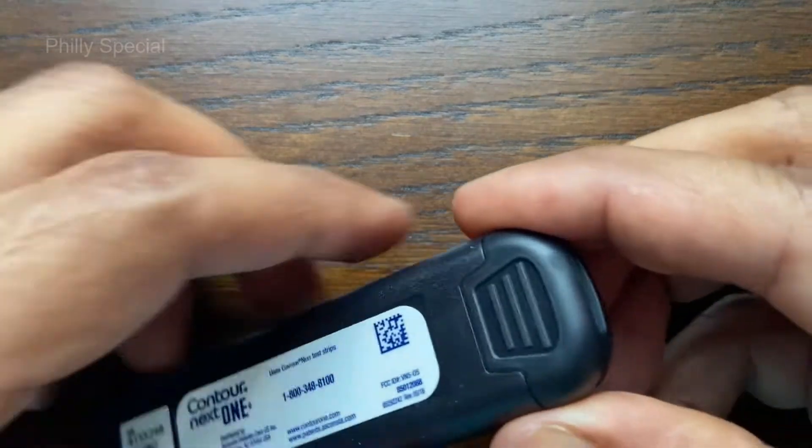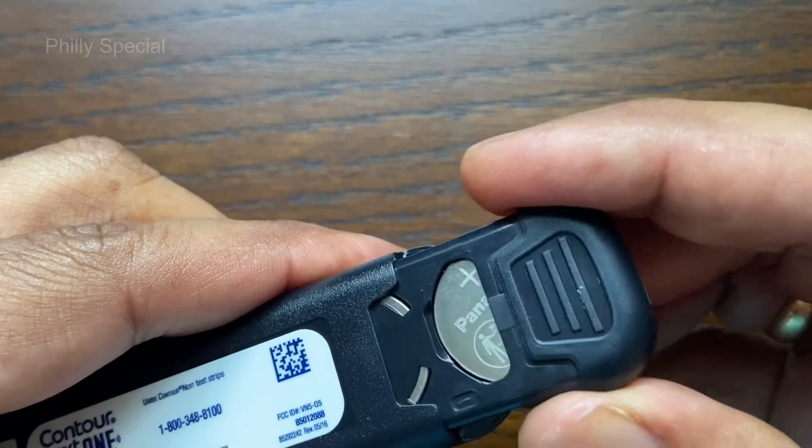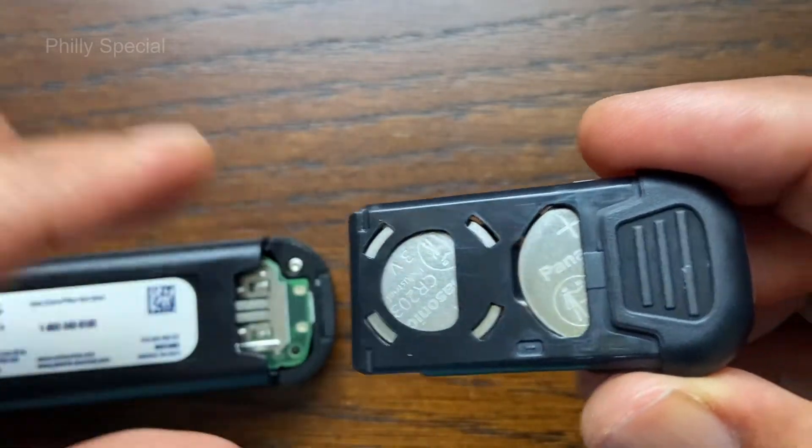Before replacing the batteries, turn off the meter. Turn the meter over and slide the back cover in the direction of the arrow. The battery holder comes out.